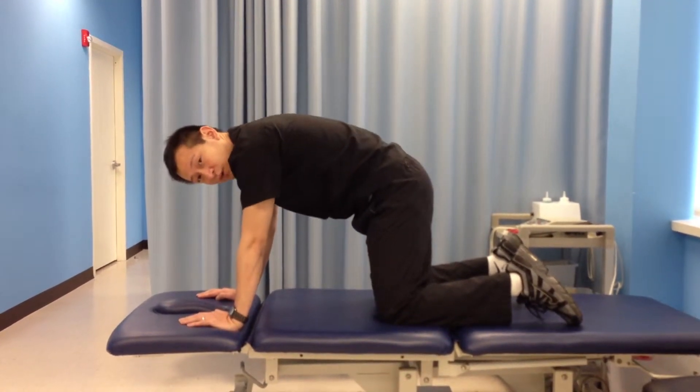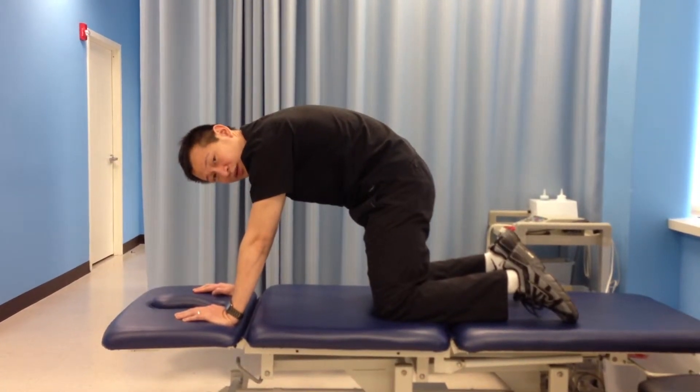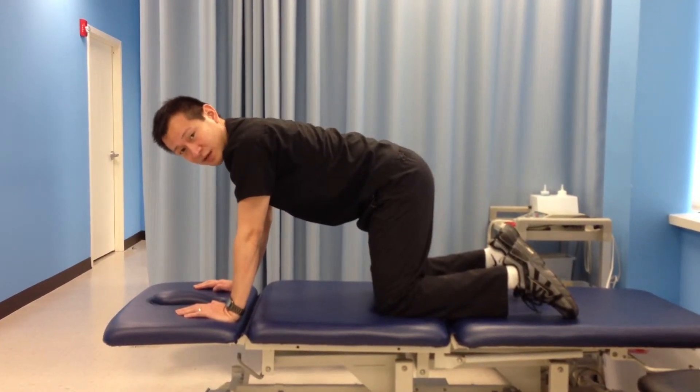Then you want to round your back up like this, similar to when a cat gets angry and rounds their back. Hold it for 6 seconds and then relax.